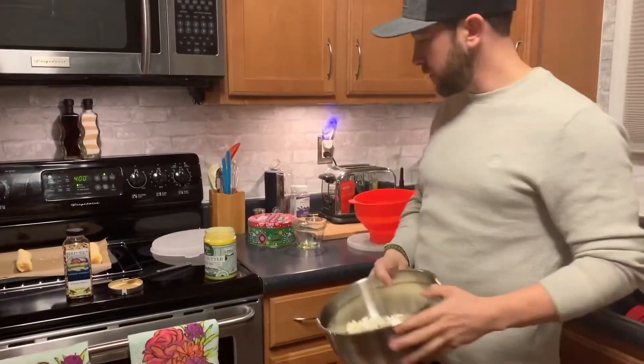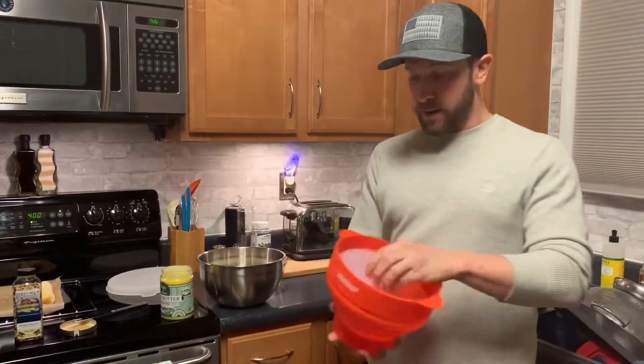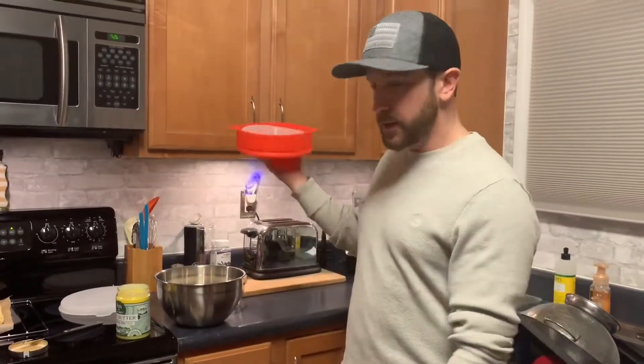Bam — delicious buttered popcorn, no bag. And the best part: this sucker right here is collapsible, so you can put it in your cabinet when you're not using it. Thanks for watching, that's how I make popcorn.